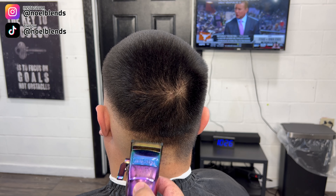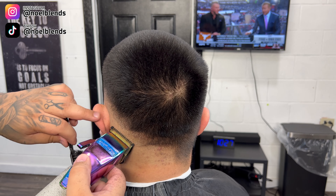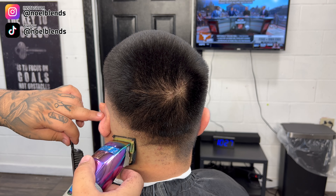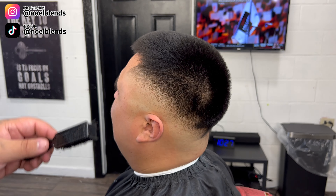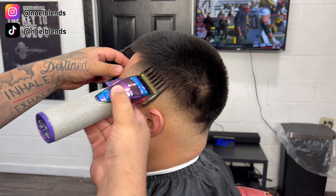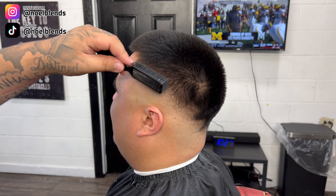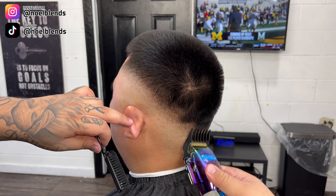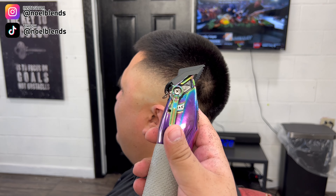Next what you want to do is grab your number two guard, lever open, close it about one little notch which is about a quarter, and we're just gonna connect the top to the bottom. As you can see we're going straight up, not really creating a guideline, just going straight up and connecting the top to the bottom as best as we can. Remember this is the poofy type of hair so it's really tough.